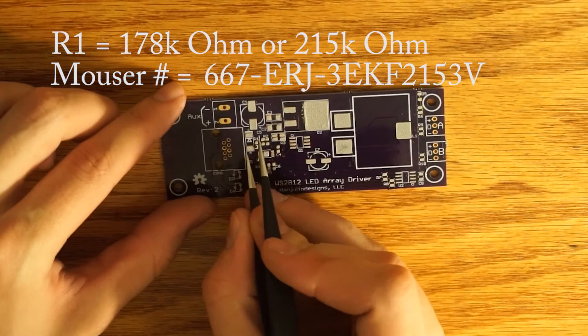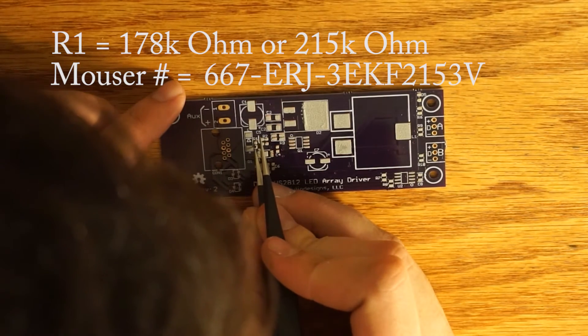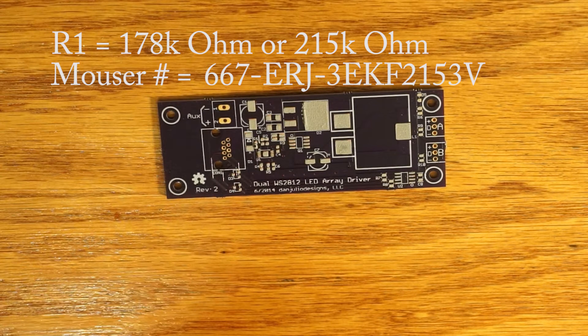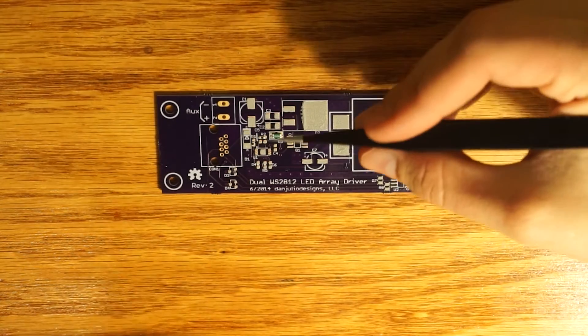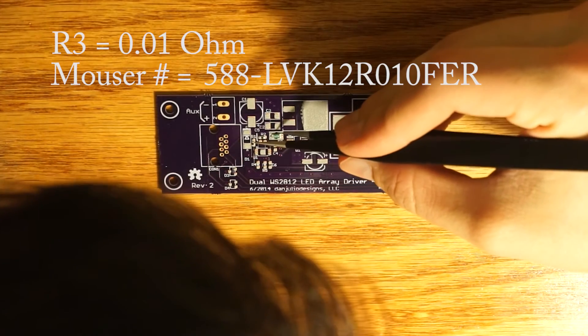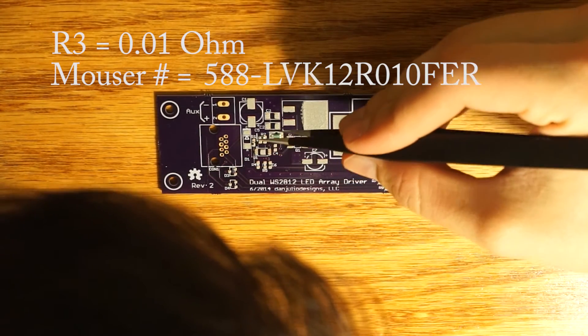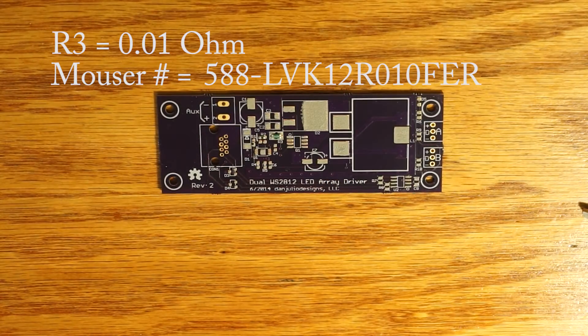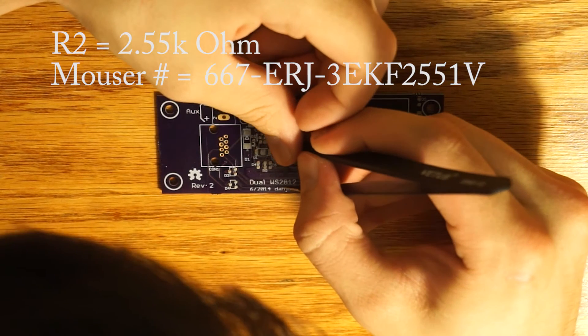On the schematic, R1 says 178 kiloohms, but you will notice there is no 178 kiloohm resistor on the Mouser part list. Instead, there is a 215 kiloohm resistor — I talked with Julio about this and he said either resistor value would work. This next component is a little tricky to place because it is a resistor with four pads. There are two ways this resistor can be placed and either will work. It is a current sensing resistor — I have uploaded documentation on my website if you want to know more. Try to place R3 so that it is centered about these pads, and when the solder paste reflows, it will create the necessary separation between the pads.